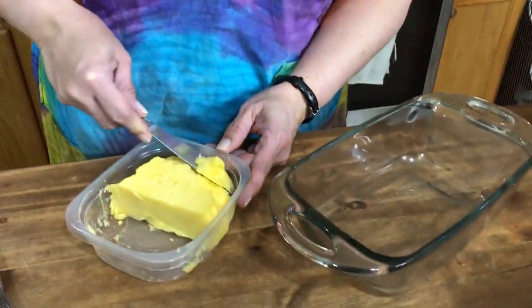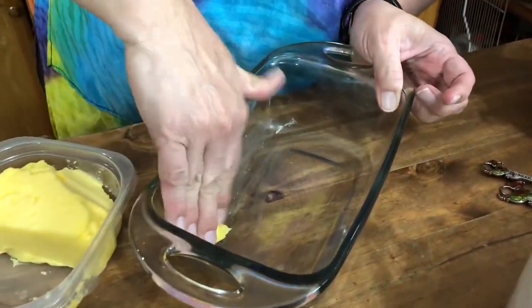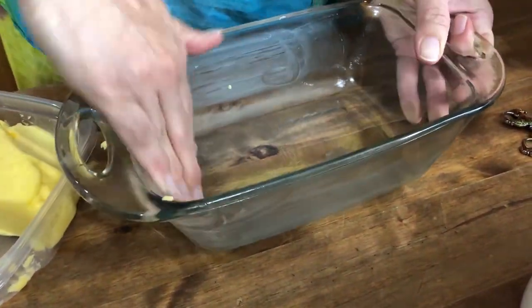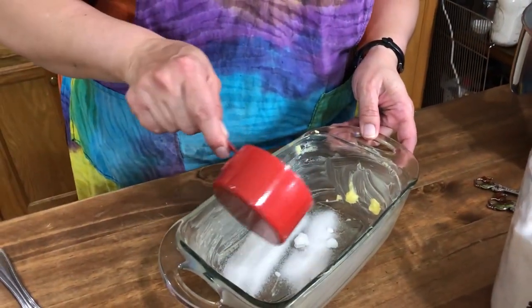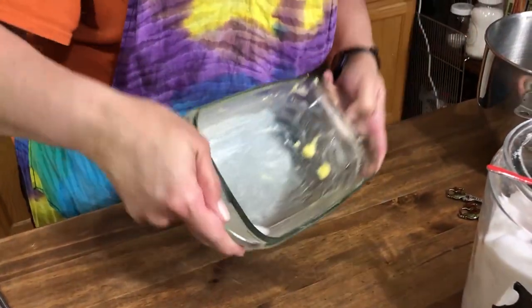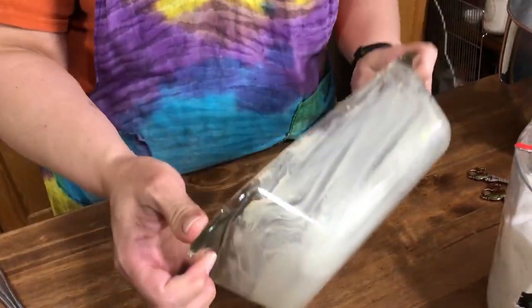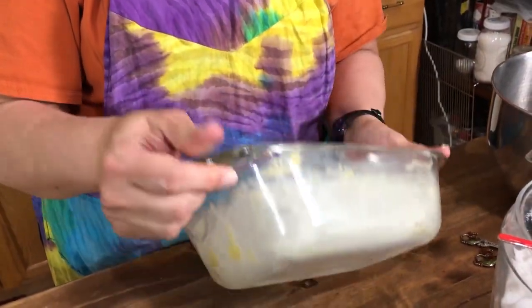Before we start mixing, we're gonna grease our loaf pan. I get some of our homemade butter and smear it around with my fingers — just makes it so much easier. Then we take a bit of sugar, sprinkle it in after greasing the pan, and give it a nice coat all over the butter. That gives it a nice crunchy edge. It's really yummy.